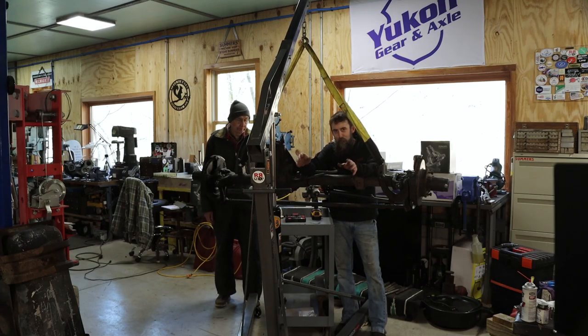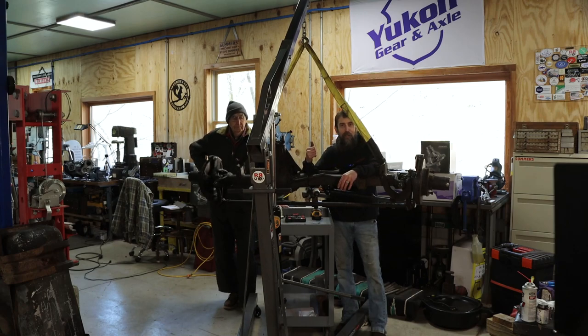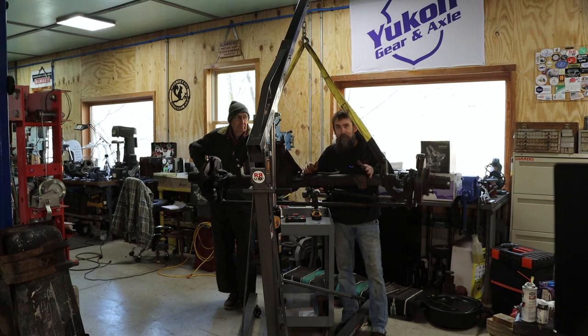Hey guys, welcome to the shop. Today me and my dad are going to take this old 10-bolt axle and go completely through it. Because we already did the rear axle on the truck, we want two axles with basically zero miles on them. So we got some awesome parts we're going to be putting in this thing, and I'm excited to get started. Let me show you the parts we got, and we'll start tearing into this thing.